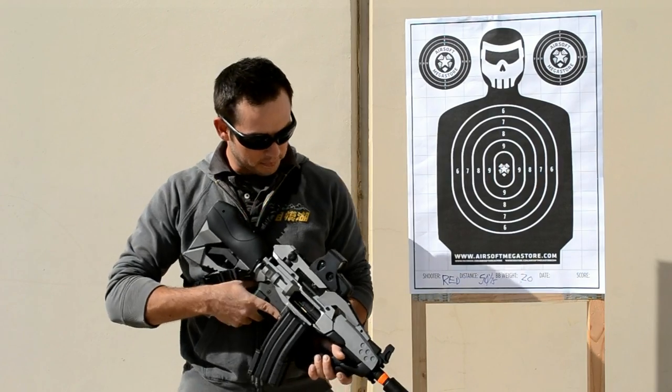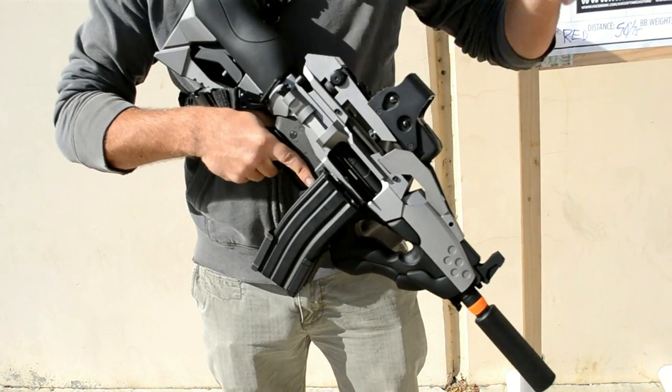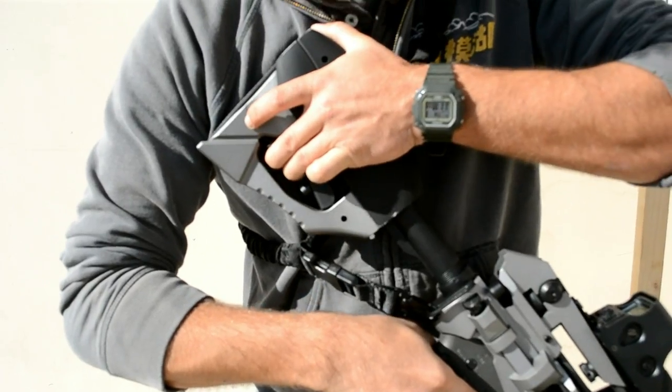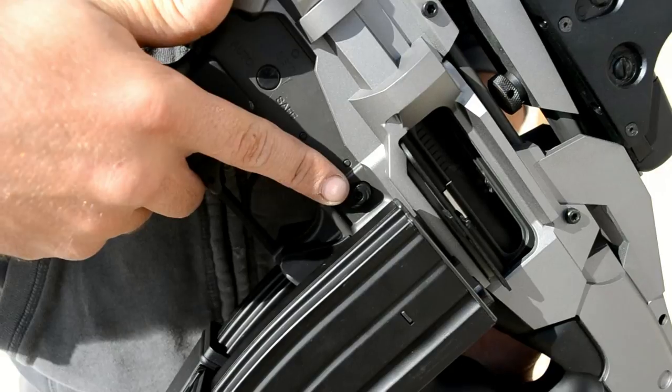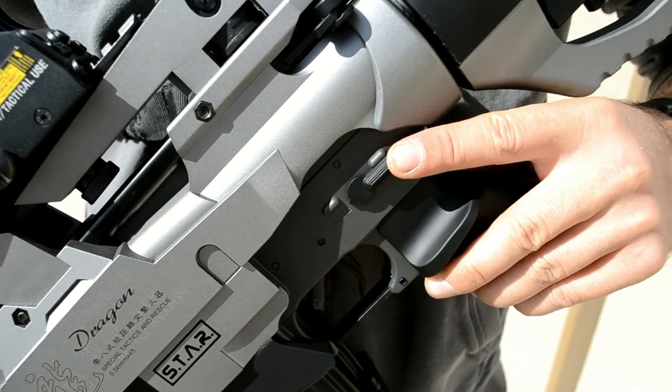I like the look of this thing. Also, some features: it's got a retractable rear stock, functional charging handle, functional magazine release, and selector switch.